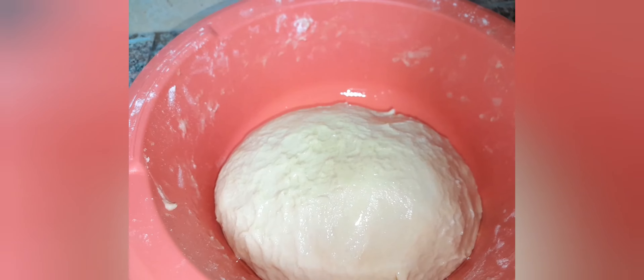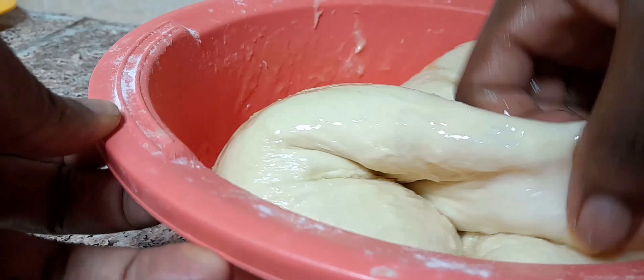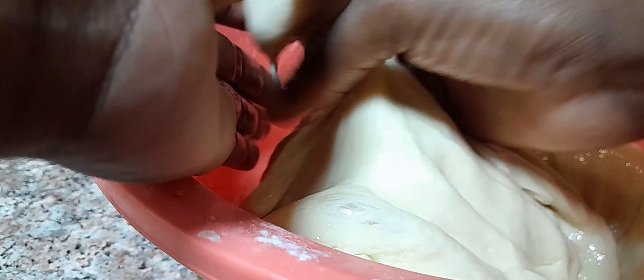I'm going to keep it for one hour. After one hour, as you can see, my dough is ready. I'm going to start making my donuts right now.